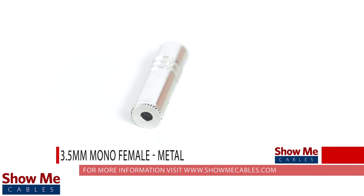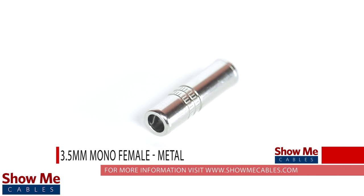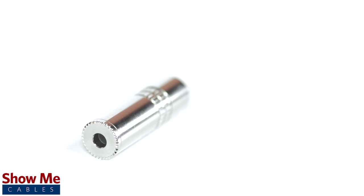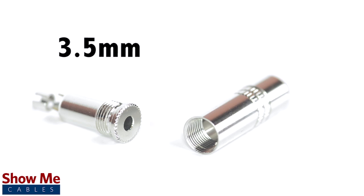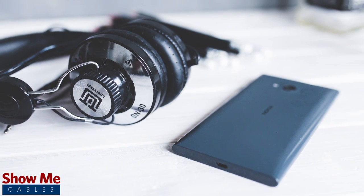Do you have a DIY project or repair that you need to make? Our 3.5 millimeter mono connector will provide an inexpensive solution for creating a single channel audio cable. A female mono connector can be identified by the two soldering points. 3.5 millimeter refers to the diameter of the jack — it is the most common size jack for small electronic devices such as headphones.